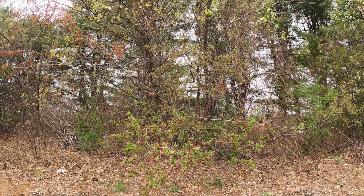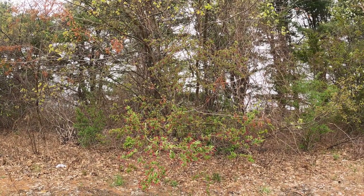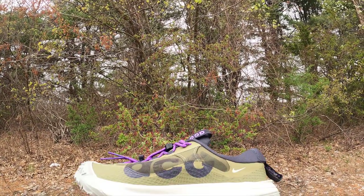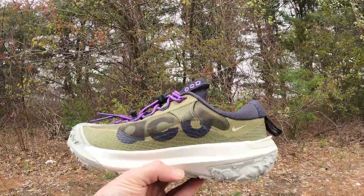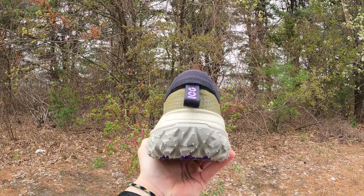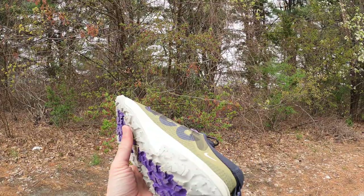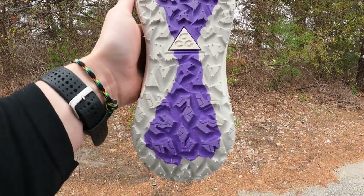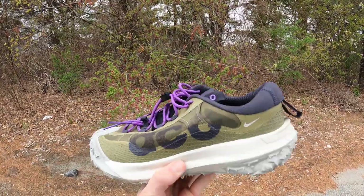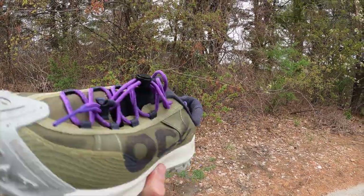Hey everybody, KCA Ritual Running here. Here today with the new Nike ACG Mountain Fly Lows. I'm gonna take them out on the trail, give them a little test. Pretty serious outsole on these bad boys. They're also a little heavy in hand, but we'll see how they do.